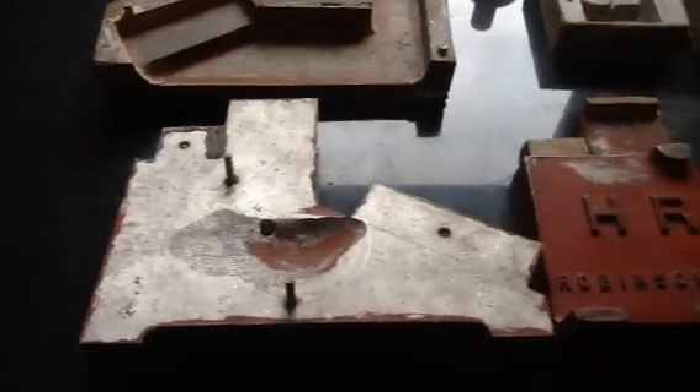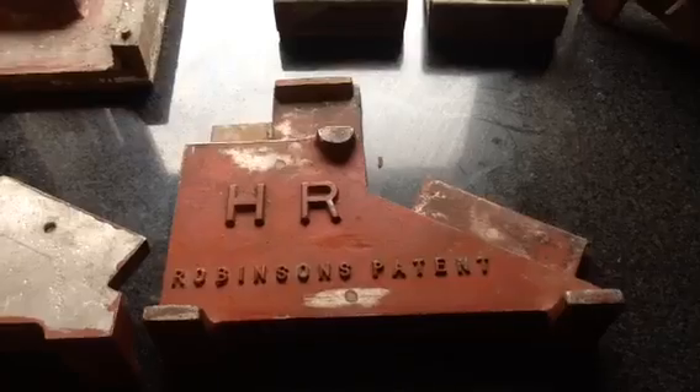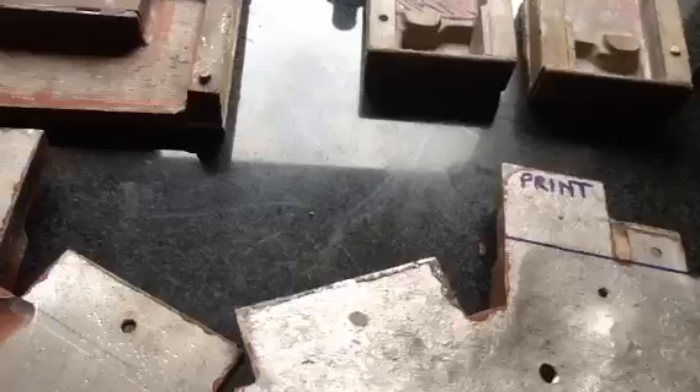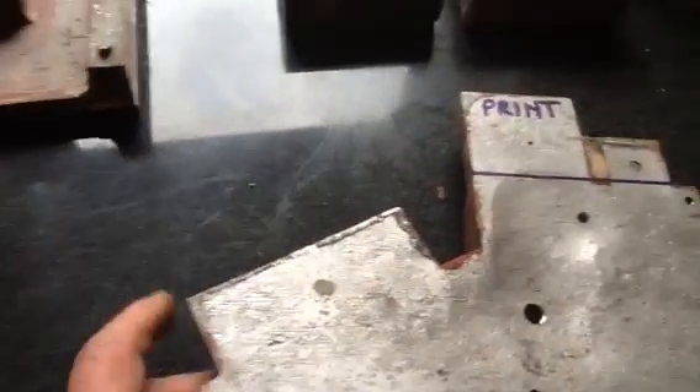So we found the patterns for our HR Robinson chippy X-Type engine and we've got the two main outside patterns, which are split and doweled for ease of moulding — so we'll move that one out of the way.